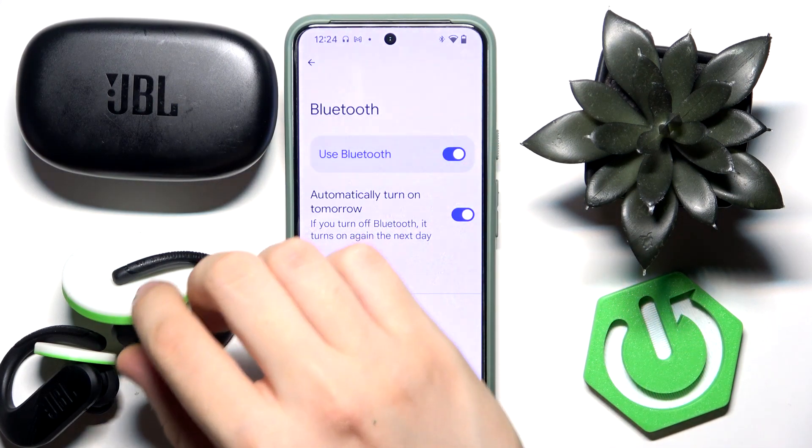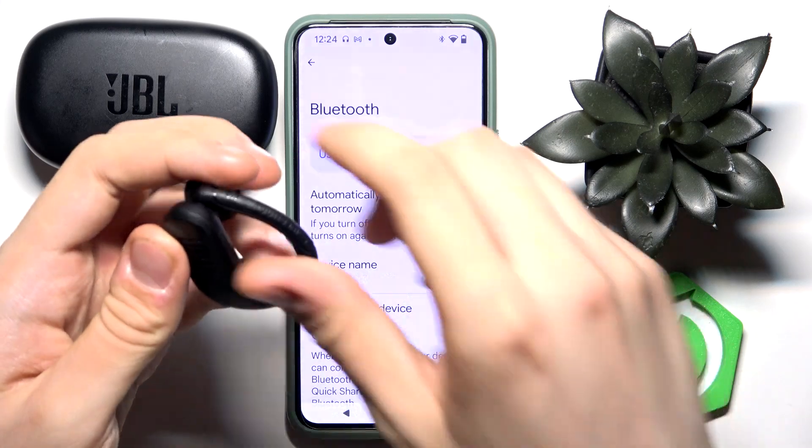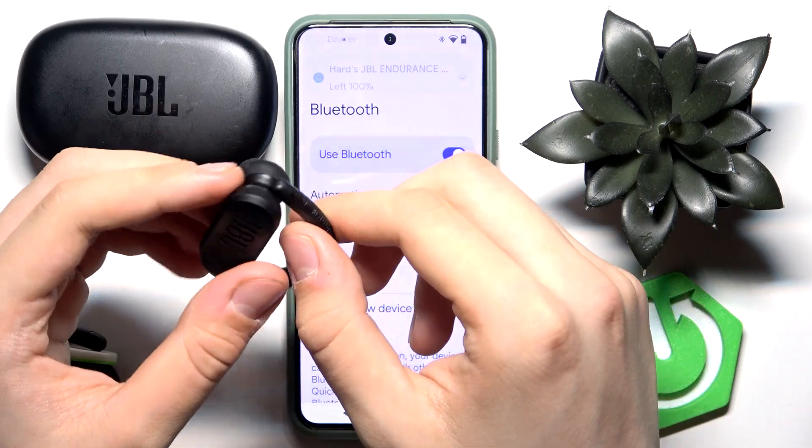Disable Bluetooth for a moment. As you can see, I have the plastic buttons here — just leave them turned on.